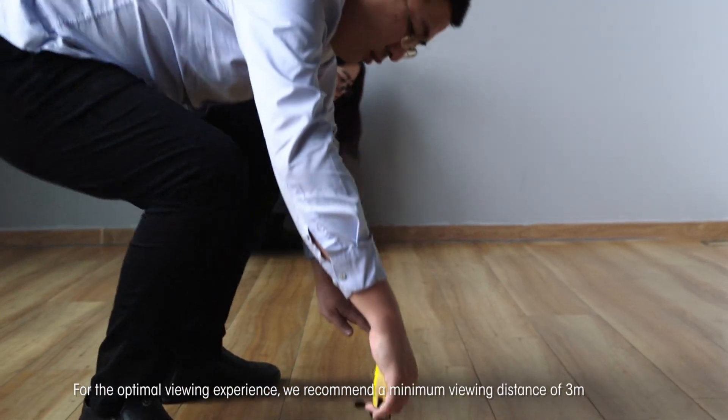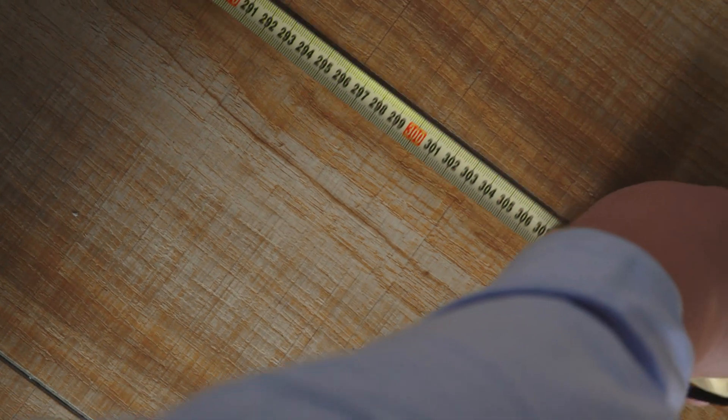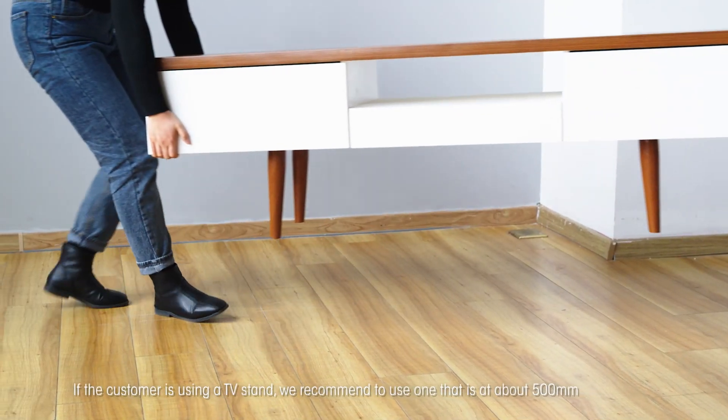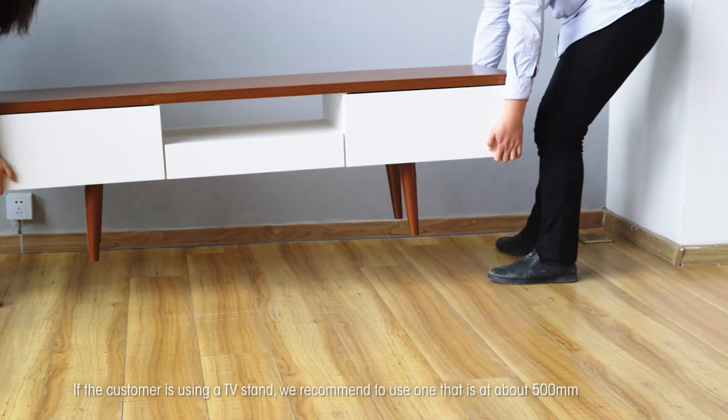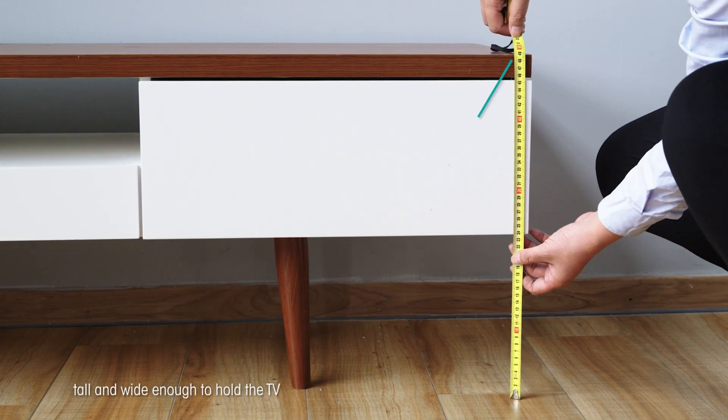For the optimal viewing experience, we recommend a viewing distance of 3 meters. If the customer is using a TV stand, we recommend one that is about 500 millimeters tall and wide enough to hold the TV.